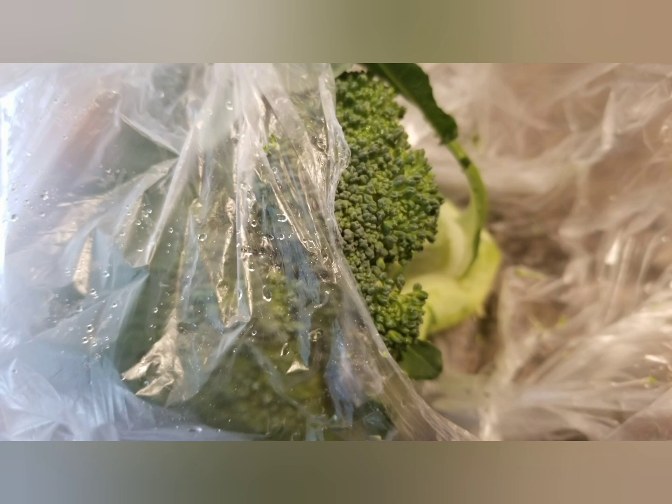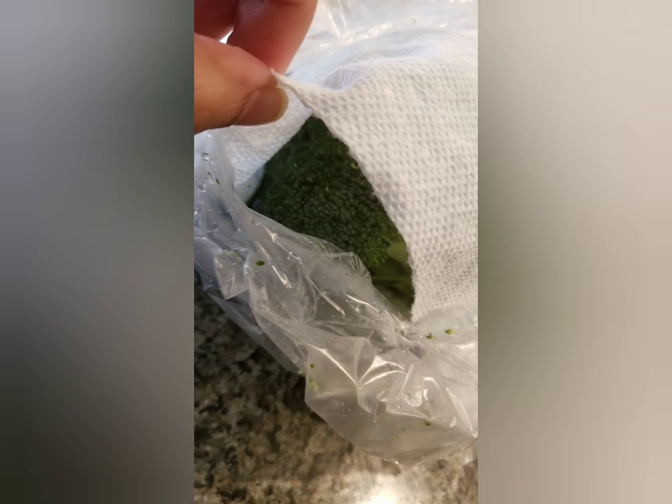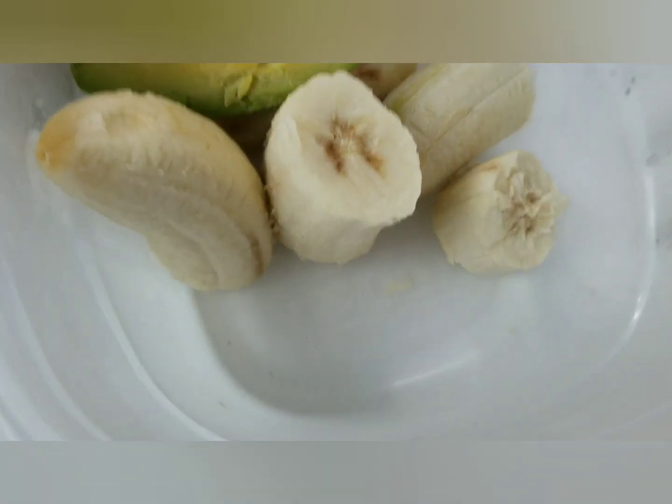This broccoli has been lying in the fridge for three to four days and you can see the droplets of water again. To preserve it, put a paper towel over the broccoli and then wrap it with a plastic cover, as shown here.